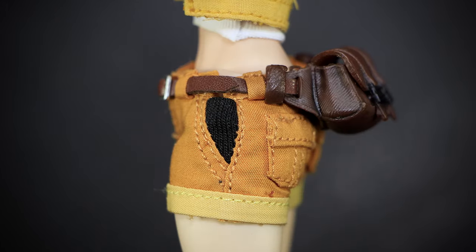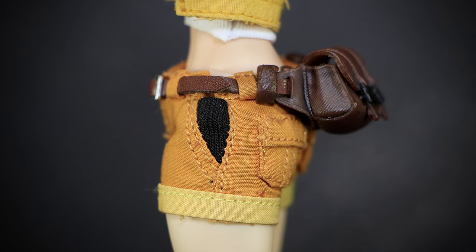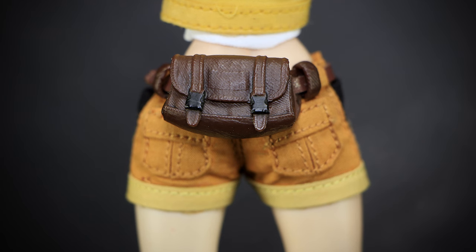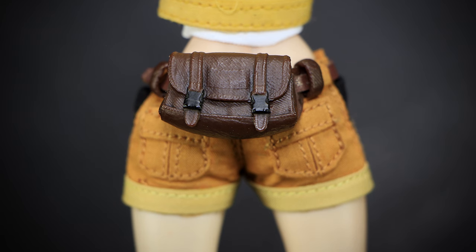Looking at the side, we see more stitching for the pockets, with the black fabric for the inside of the pocket. Attached to the belt, we have a large brown leather bag. The brown bag has a thick leather texture effect, with two small straps keeping the bag closed. Underneath, more stitching gives us the appearance of two back pockets.